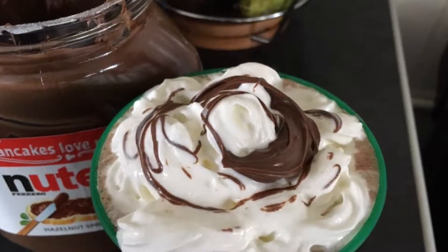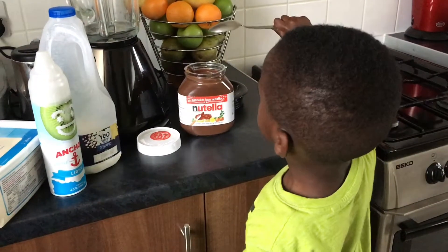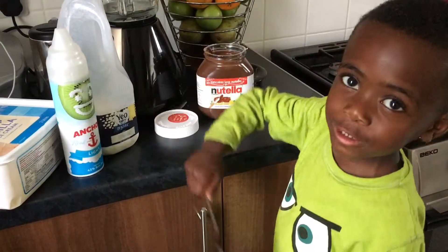Levi's Nutella Melt Shakes Recipe! We're making Nutella Melt Shakes. We're going to have Nutella chocolate melt, happy face, and ice cream.